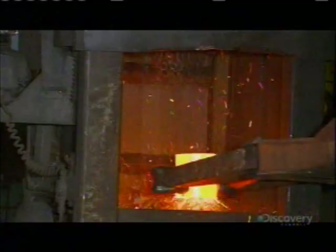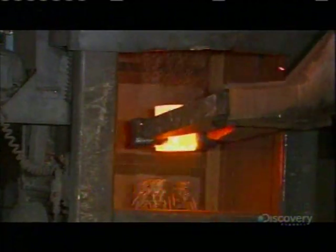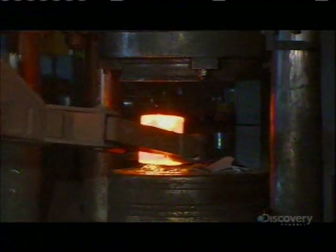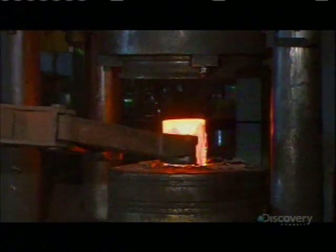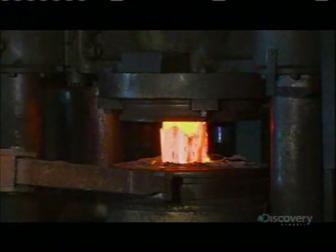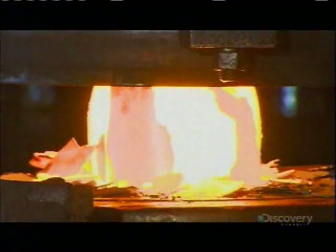The operator places it in a chamber where chains batter the ends to break off scale formed by the searing heat of the furnace. The claw then transfers it to a 1,000-ton press. It squashes the steel slightly, causing the scale on the sides to crack and break off.